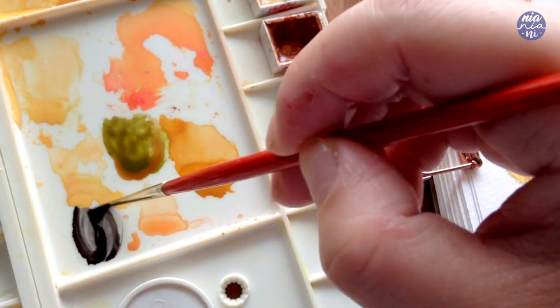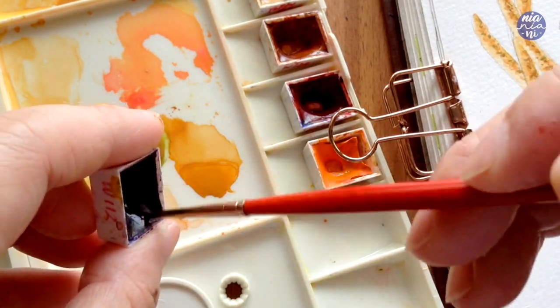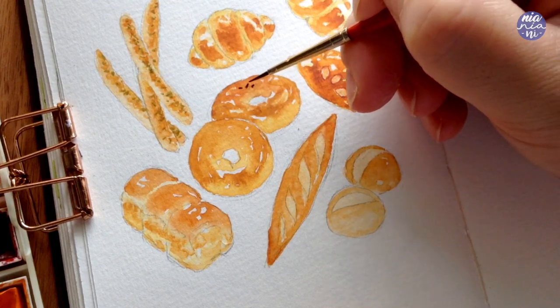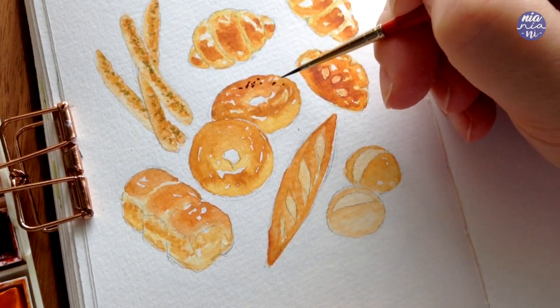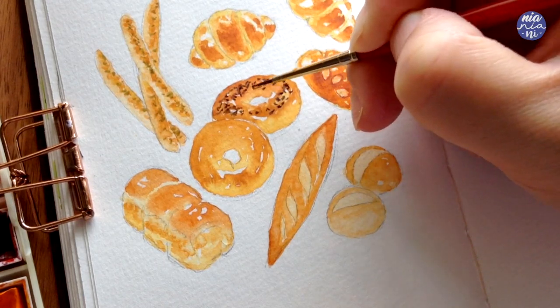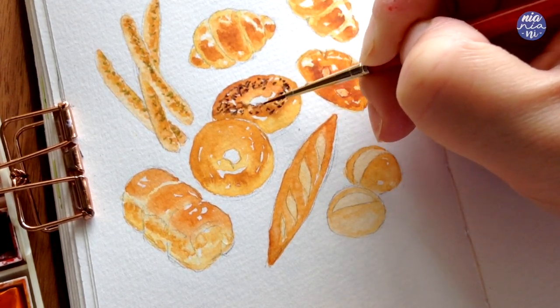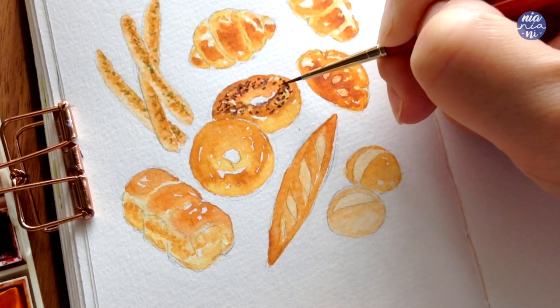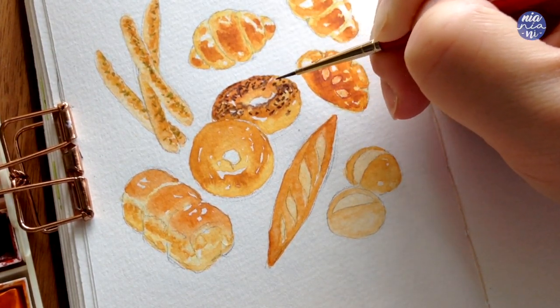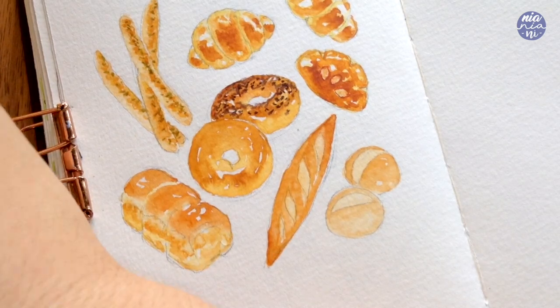I want to give a bit of poppy seeds to one of the bagels, so for that I use a mixture of ivory black and mineral violet, and I paint dots with my small brush. I don't want the consistency to be too thick or else the seeds will look out of place due to the contrast and value. For this one I make sure I don't add any poppy seeds at the bottom part, which also means the area peeking through the hole.